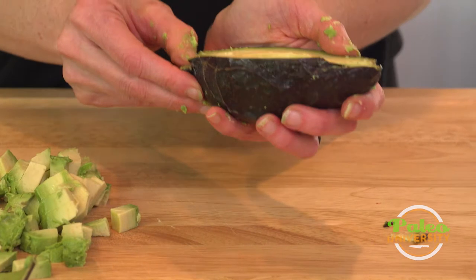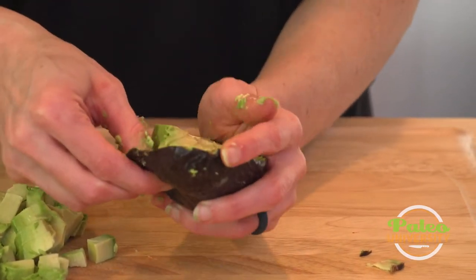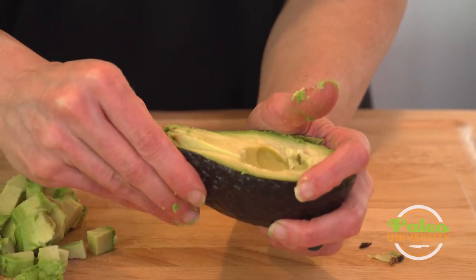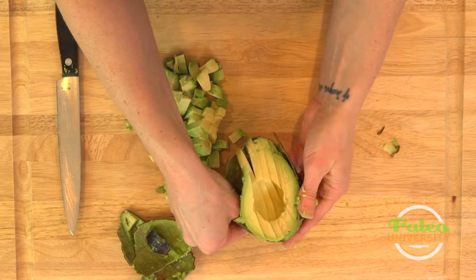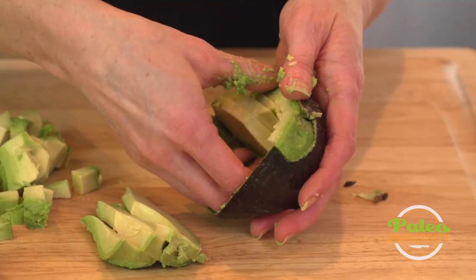Sliced it and now I'm going to remove the skin. Some people will remove the skin first but I think it actually makes my life a little bit easier to leave it on. I'm just lifting the avocado up from the skin, pulling it out, and there are those slices.